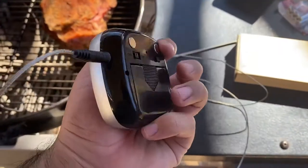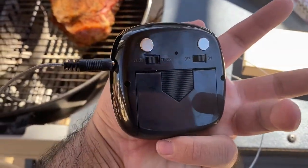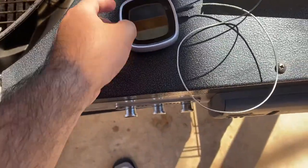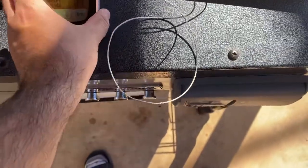It's pretty bright, holds two triple-A batteries, and it has a timer option in the back if you want to set the timer for your smoker or whatever. The only thing I really don't like about it is the magnet in the back.